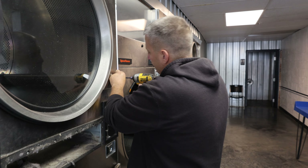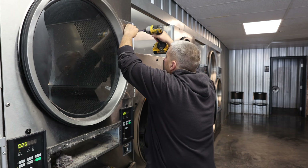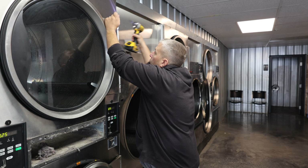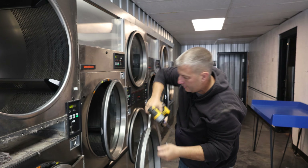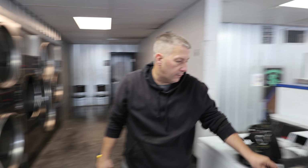You've got four of these T20 torx bits - two for the door and two for the side of that panel. You're not supposed to have to do this, but they've got a hell of a flaw.